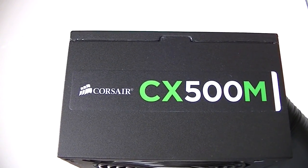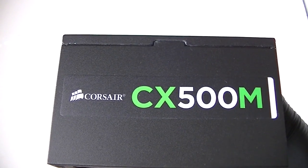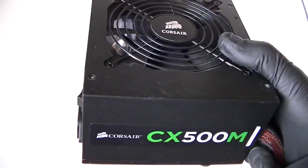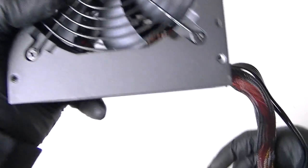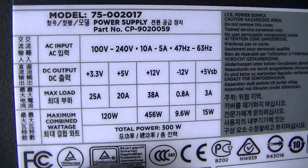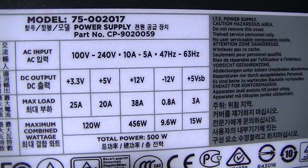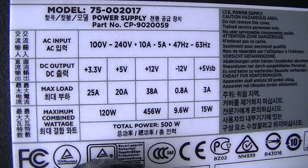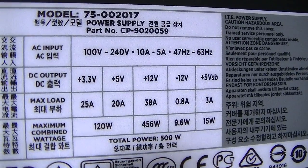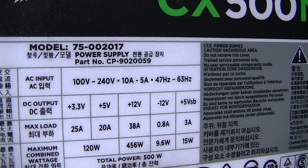This is MXKDI here with another power supply — the CX500M, 500 watt. Just going to look at the other side. It's got the amperage right here. Looks like it's got a single rail, 38 amp max on 12 volt — not bad at all.